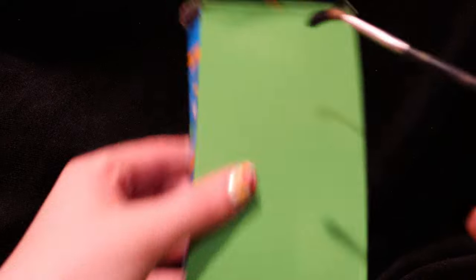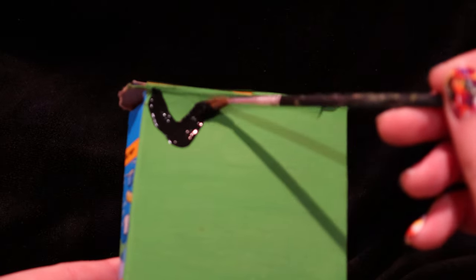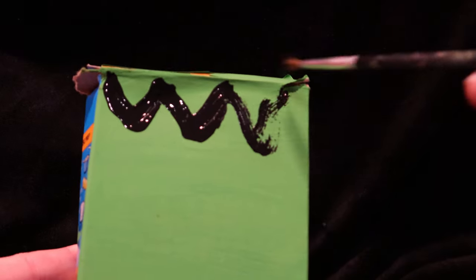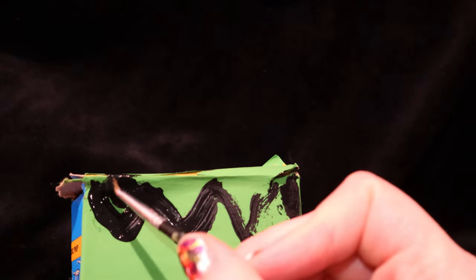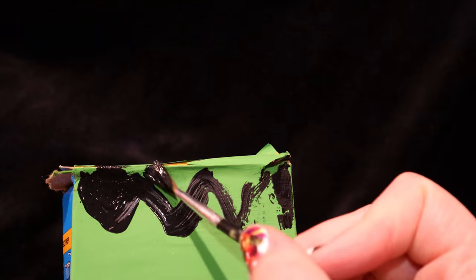You will also need a paintbrush and some glue. Now we're just going to kind of draw some hair — it does not have to be perfect at all — and just color that in with the paint. So we're just going to color in the hair.